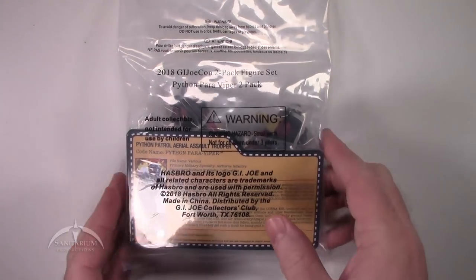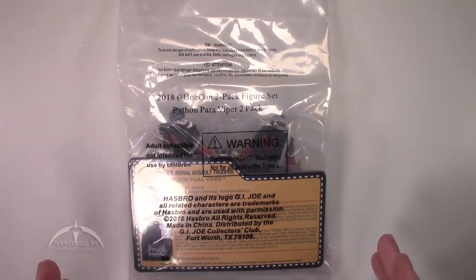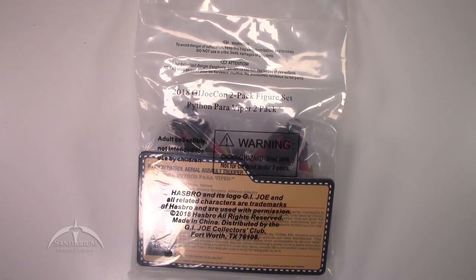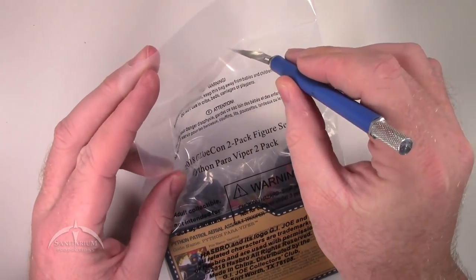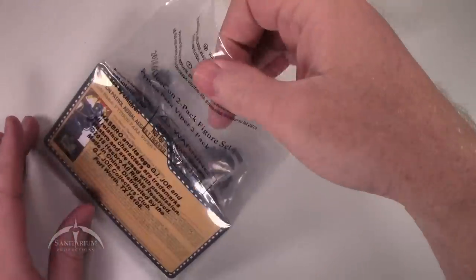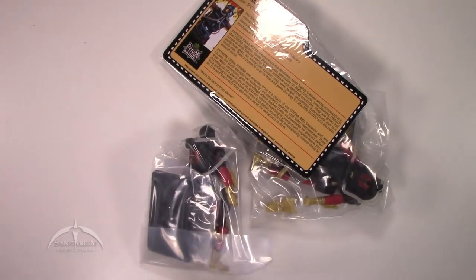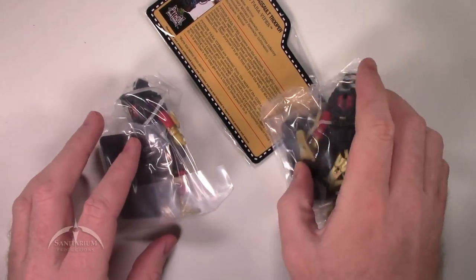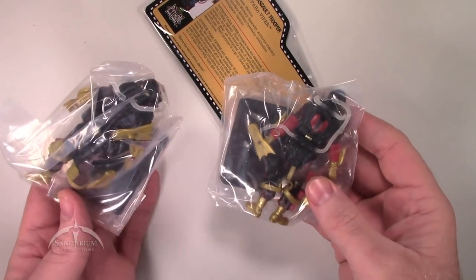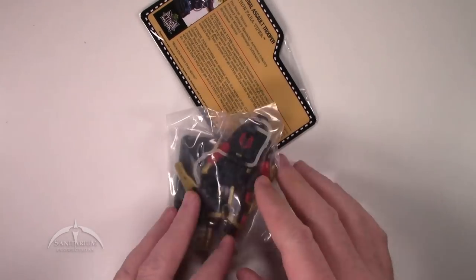We got this as a nice polybag version here. Got two figures inside, both of them are the same. We're going to go ahead and open this thing up, take a look at the figure, and do a quick review for y'all. We'll start by slicing this thing open and dump it out to see what we got. So you get two of the figures — they come polybagged as well, with a little bit of tape on each one. We're going to pick one at random and set the other one to the side.